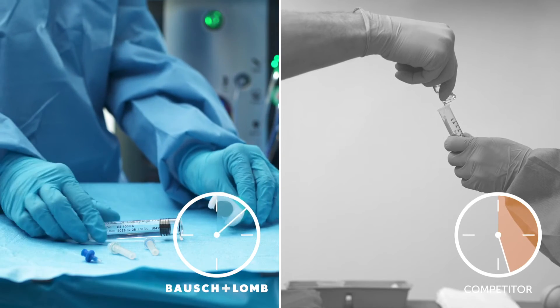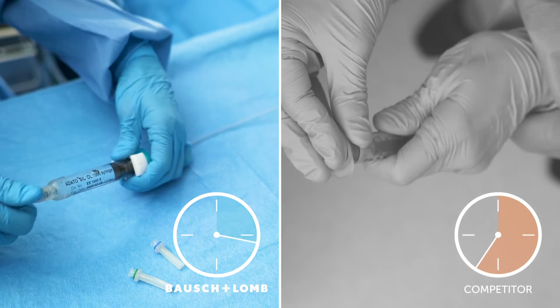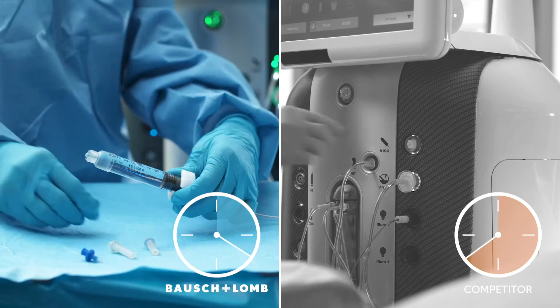Simply transfer the pre-filled sterile syringe from the package to the sterile field and follow the normal indications for use to connect to your vitrectomy platform.